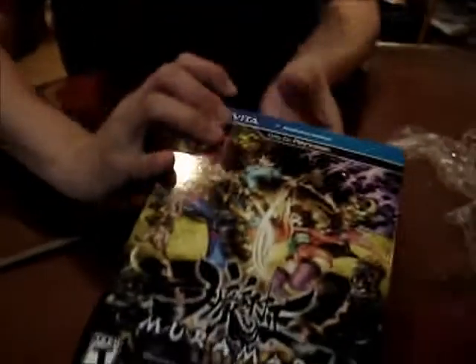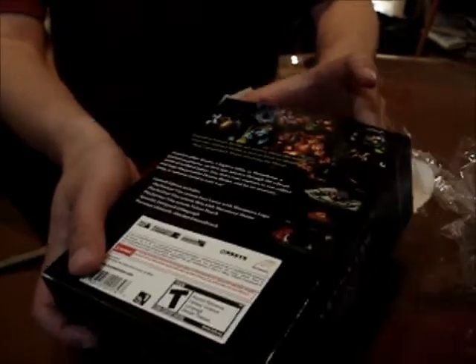This also has additional content compared to the original. Are they going to make use of the touch screen on the Vita for this? Most likely. I haven't read too much into it.